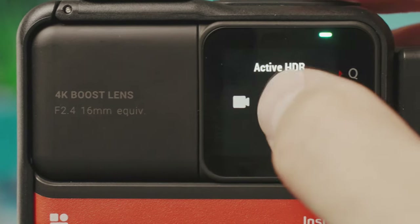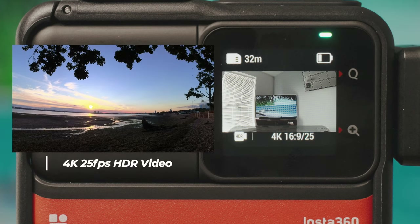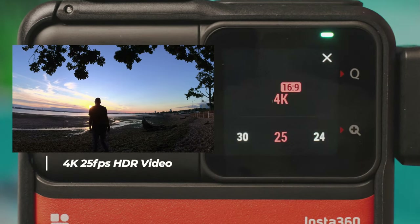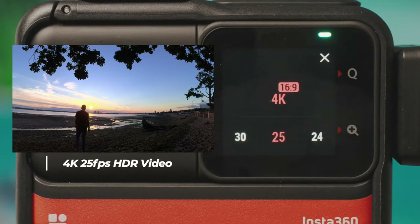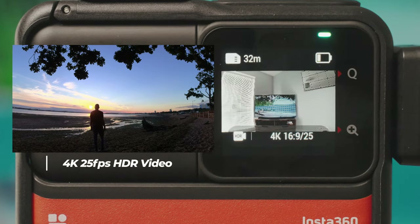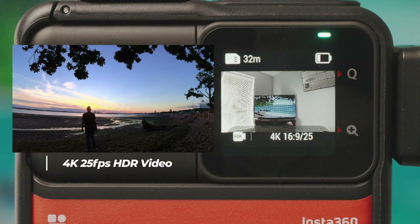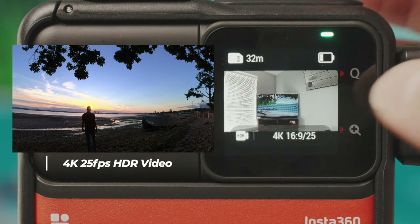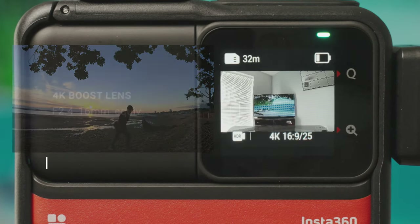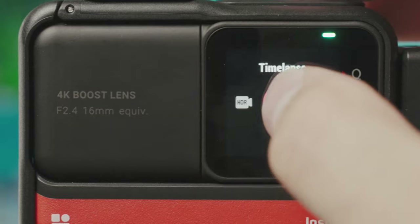HDR video mode is for high dynamic range situations where it's difficult to expose everything correctly. It's only available in 4K at up to 30fps — no other resolutions, no slow motion. It's impressive that we get HDR video in 4K with stabilization on, which is fairly unique to this camera. In HDR video mode you can't change exposures manually; it handles that automatically.